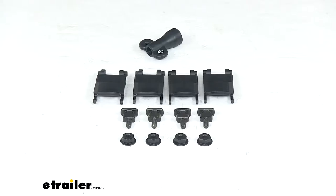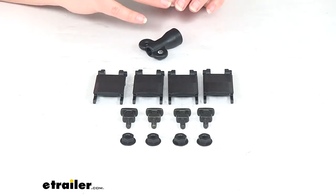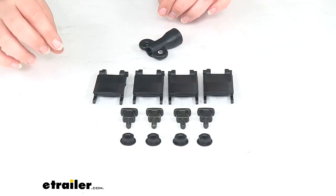Hey everyone, I'm Ellen here at eTrailer.com and today we're taking a look at the Smart T-slot mounting kit for Yakima products. This is going to be a way to replace the straps that you typically have on your accessories and instead actually mount your gear with the T-slots in your Yakima bars.